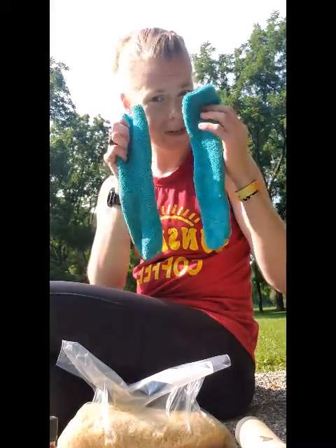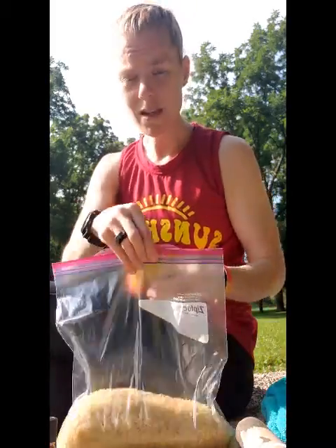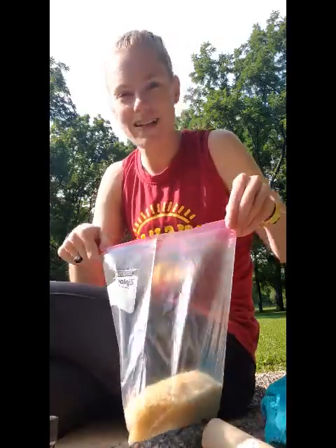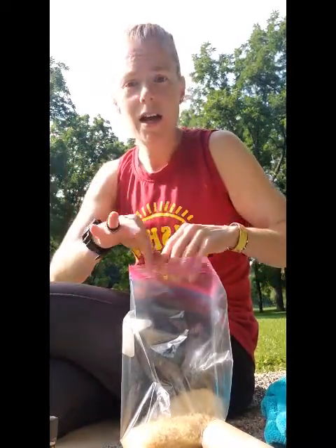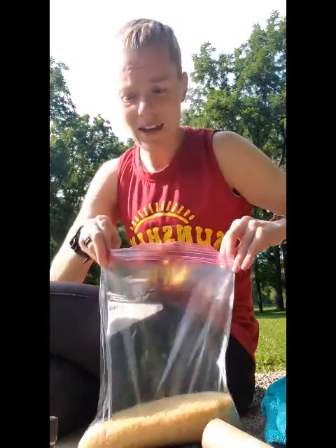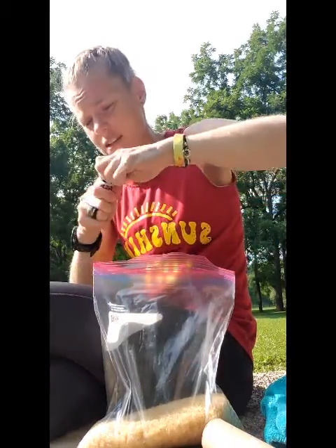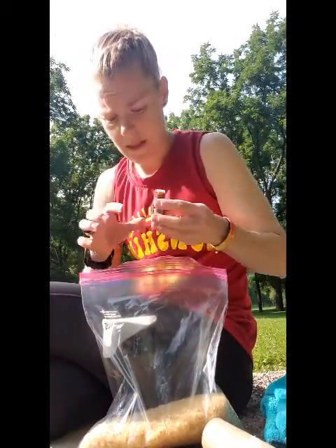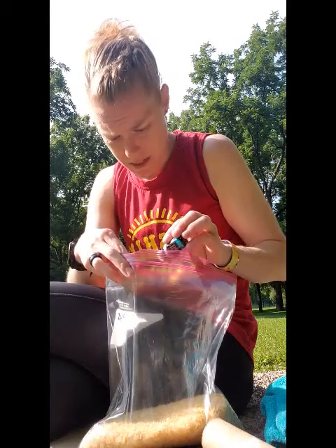I have a peppermint one here — that's kind of my favorite smell. So to start, you're gonna get your socks ready. I have mine pulled apart here and I'm gonna use some blue ones today. Then you're gonna have your rice, and if you're gonna add any scents to your rice — flaxseed, beans, whatever — it's easiest to put them in a bag. Then you're gonna take your oils and just drop a few drops in.